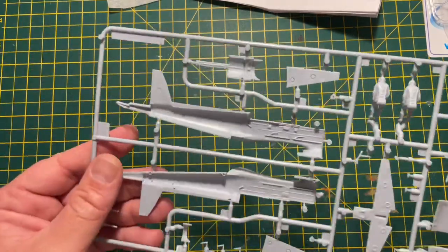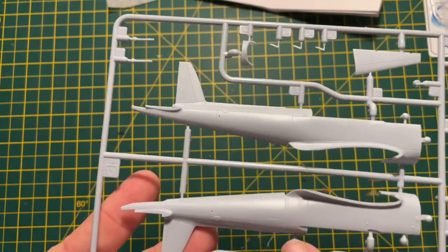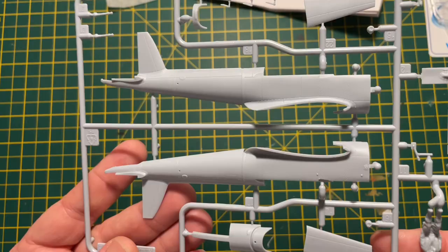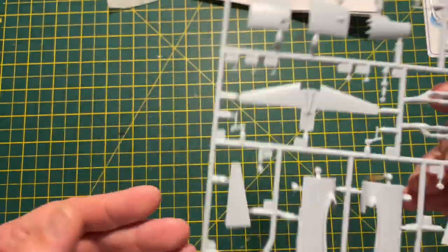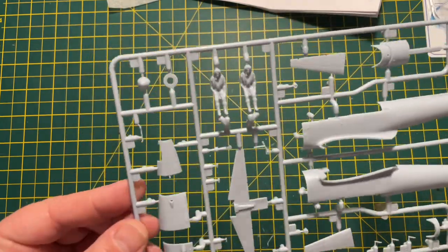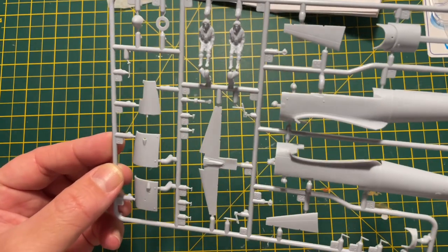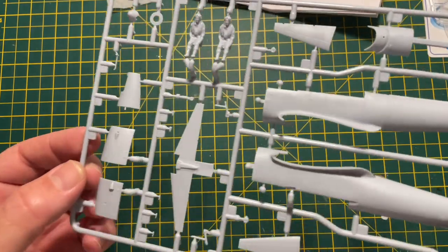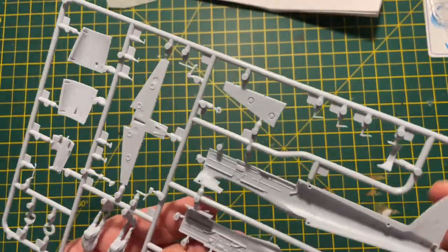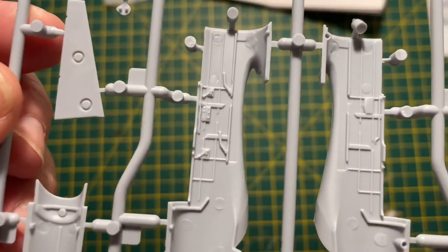The third and final sprue is the airframe and fuselage, which again has got recessed panel lines and riveting. There are two pilots included, but I never paint the pilots - I always do the aircraft without them. The cowlings for the engine will be open when I build it. Yeah, it looks quite nicely detailed - it's going to be a nice little kit to build, with some nice detail inside the cockpit.